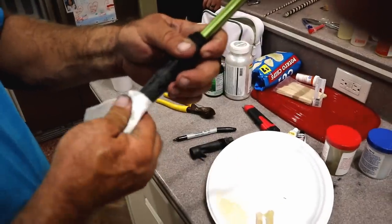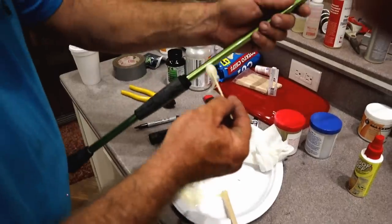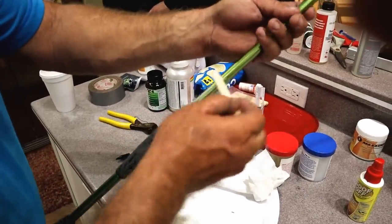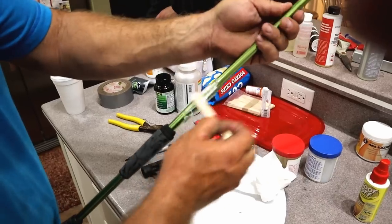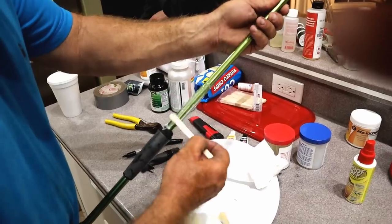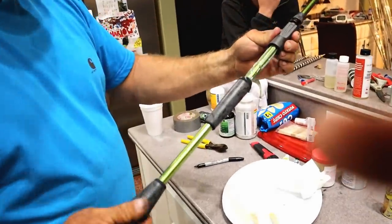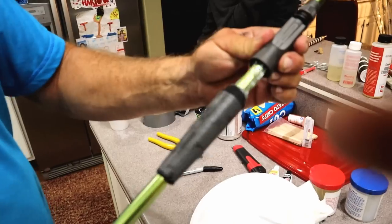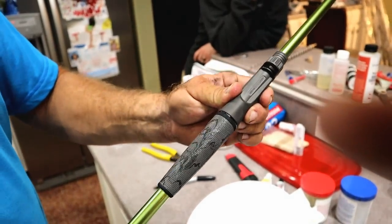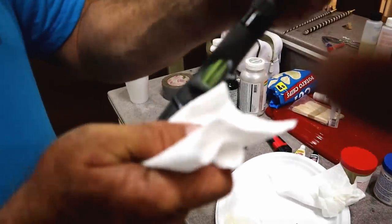We haven't found the spine on this rod yet, but after I put this trigger on, we're going to find the spine. That's the most important thing in building rods — finding the spine. That's what makes a rod so good and you don't find that done in a store. Just wipe off the excess epoxy.